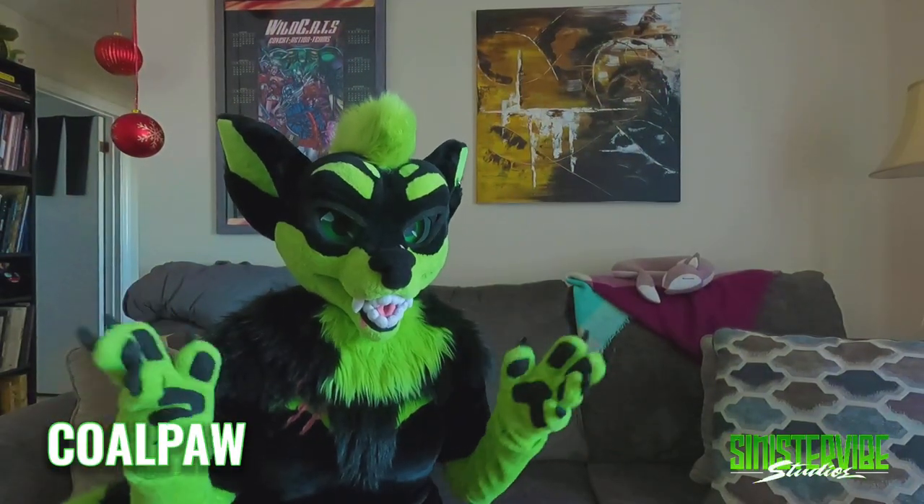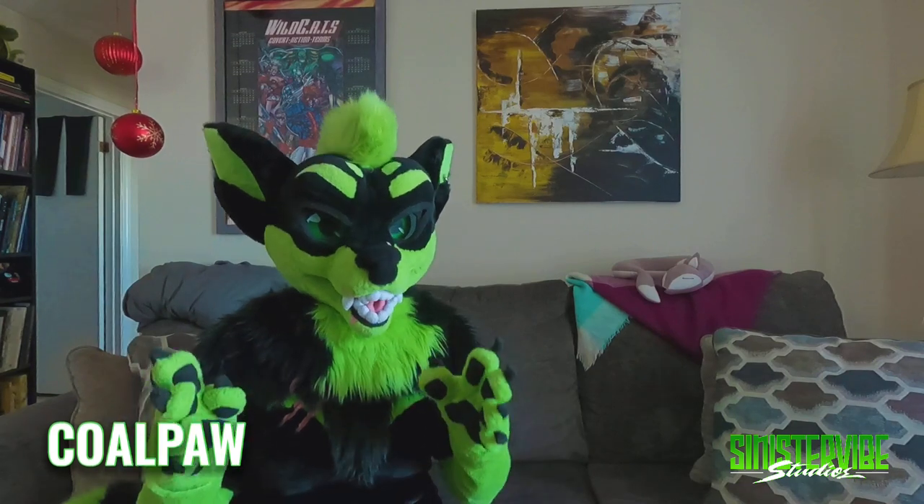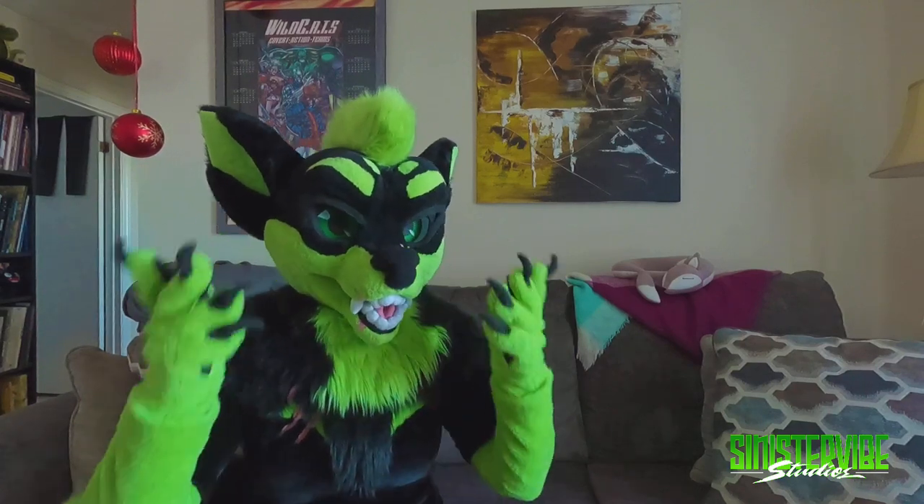Hey guys, it's Kolpa and I'm here with a very interesting video, something that I've wanted to do for a little while now. I would like to talk about things to keep in mind when you're thinking about getting ready to, or in the process of getting a fursuit — whether it's your first one, your tenth one, whatever. There are some really important things to keep in mind.